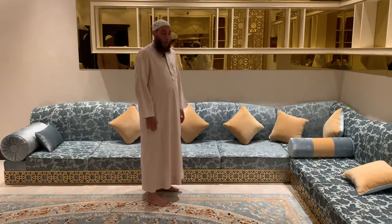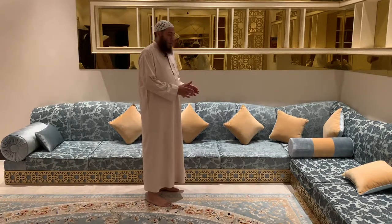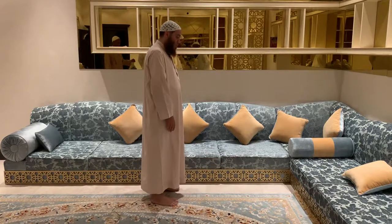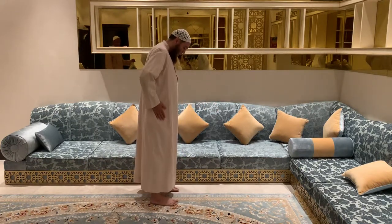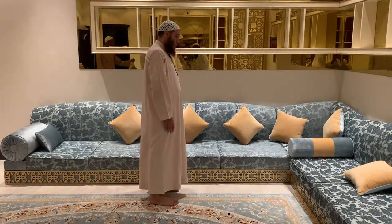The description of the prayer comes with the conditions before you enter into the prayer. It's recommended to pray to a barrier. You always look at the place where you perform sujood. The feet are in line with the body.